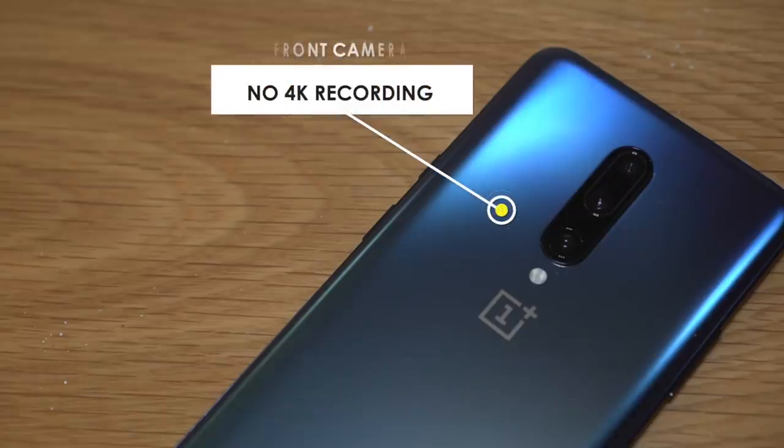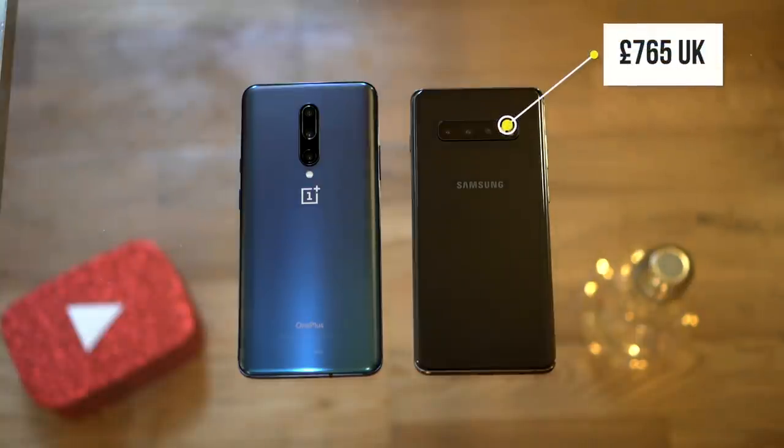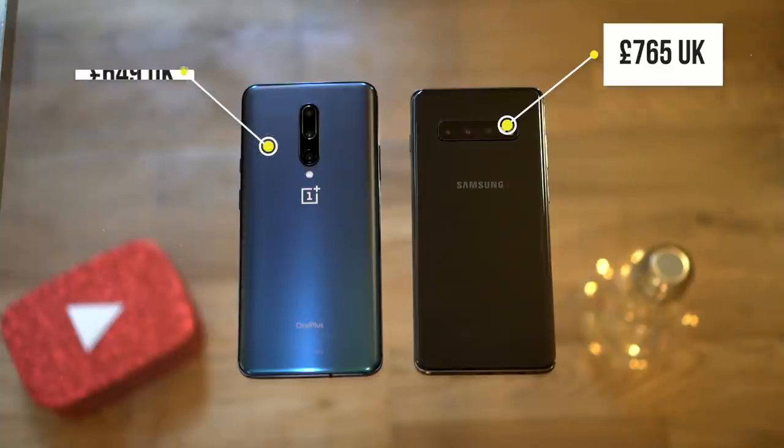Last but not least, the price. As of the publishing date of this video, the Samsung S10 Plus can be found on Amazon at £765, and the OnePlus 7 Pro for the 8GB/128GB storage model is £649 — so slightly over a hundred pounds more for the Samsung S10 Plus.